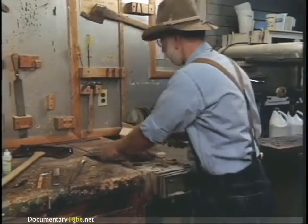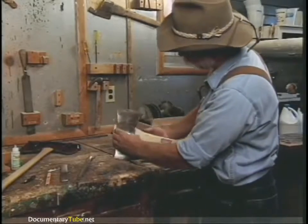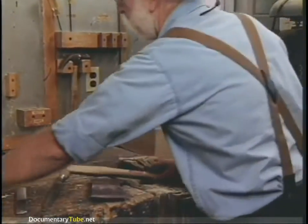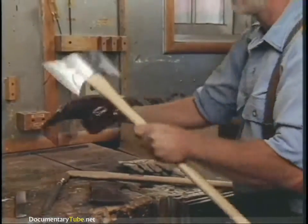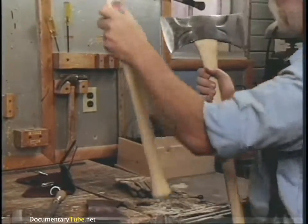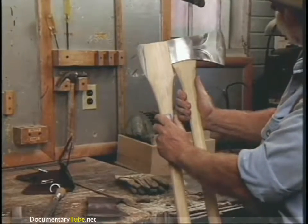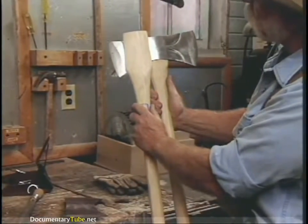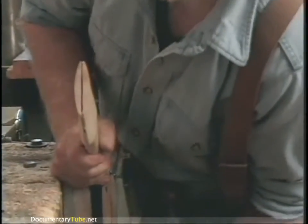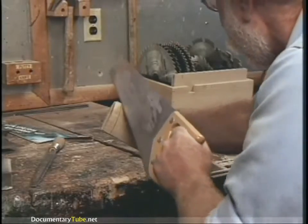Before we hang it, I want to show you exactly where it should go. The axe head should always be right down. You can see this swell right here on the shoulder of the handle. When it's finished and properly hung, it should look like that — as opposed to if it was only put in to the end. Notice how far down the shoulder would be at that point. So we're going to cut that much of the top off. Mark it, and then cut that off.